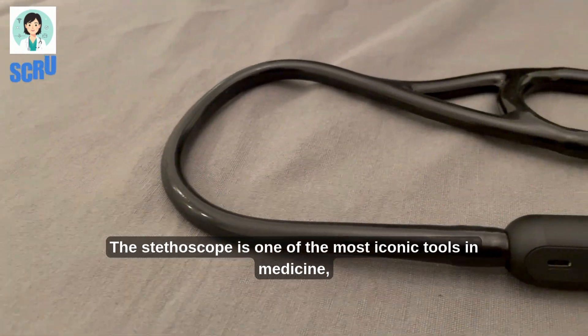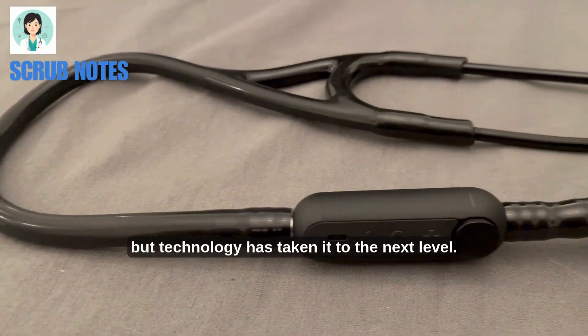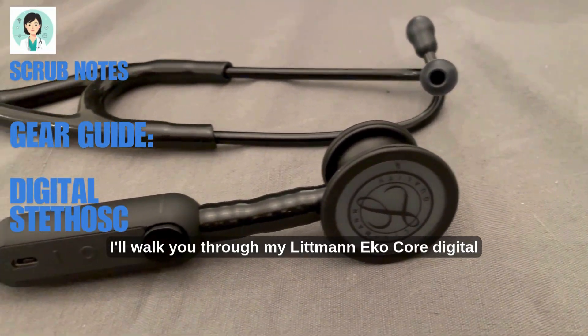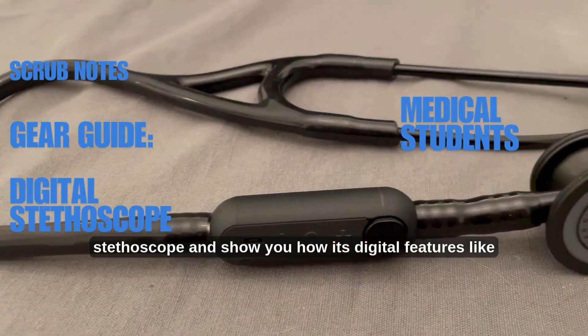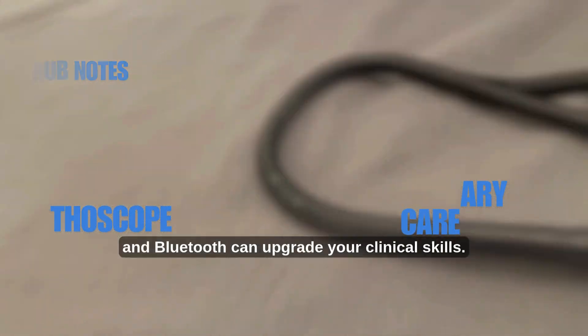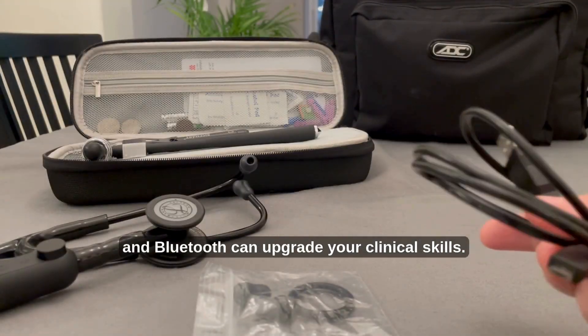The stethoscope is one of the most iconic tools in medicine, but technology has taken it to the next level. Today, I'll walk you through my Littmann Echo Core digital stethoscope and show you how its digital features like amplification, noise cancellation, and Bluetooth can upgrade your clinical skills.